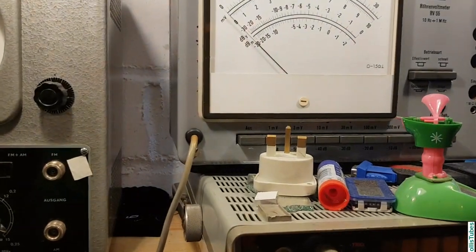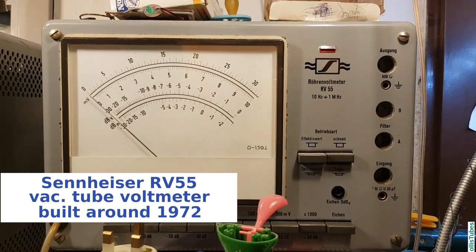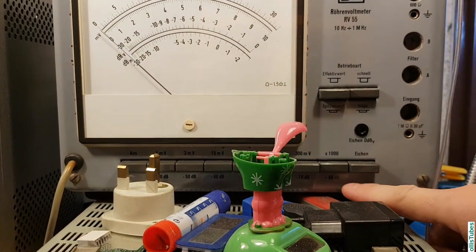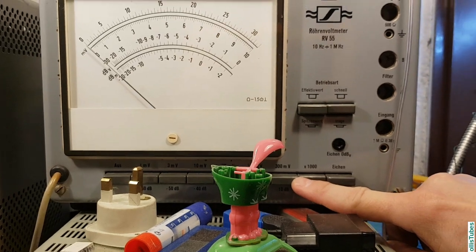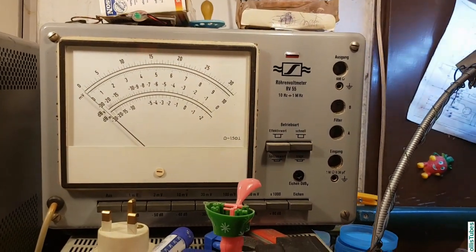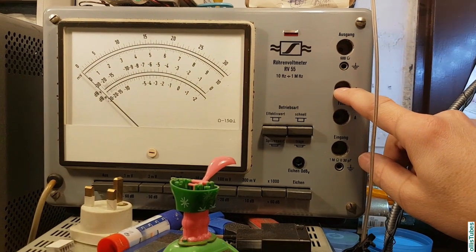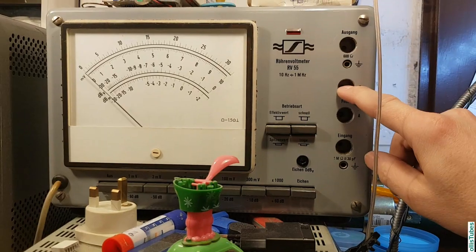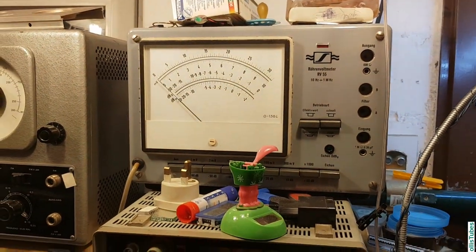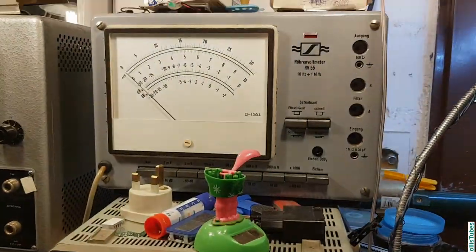The next thing is another vacuum voltmeter, which can be used up to 1 MHz and takes a direct input of up to 300 volts. This is also very helpful for audio circuits. It came together with a bridge to check for distortions in audio circuits. I've never used it until now, but maybe I will put it to use when I repair an amplifier — that might be a good chance to try it out.